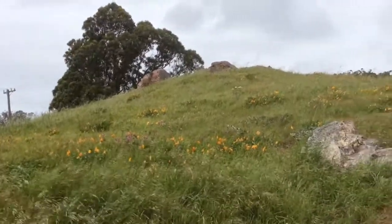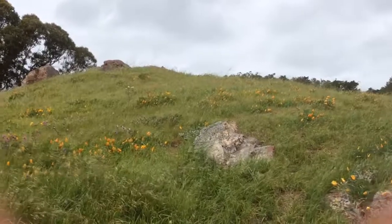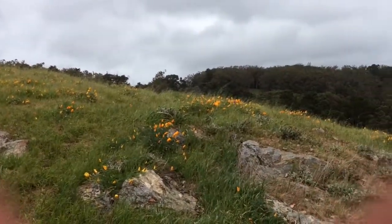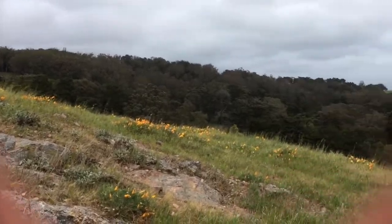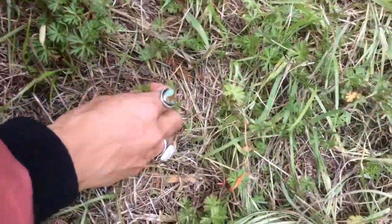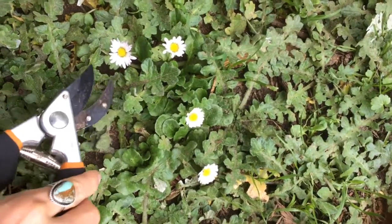What else can you think to make with these? Materials that you're definitely going to want are flowers and leaves to press. You can maybe find those in your backyard, in the park nearby, or around the neighborhood. You want them to be fairly flat — the more flat they are, the easier they will be to press.